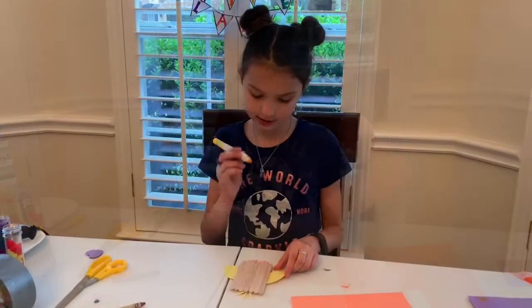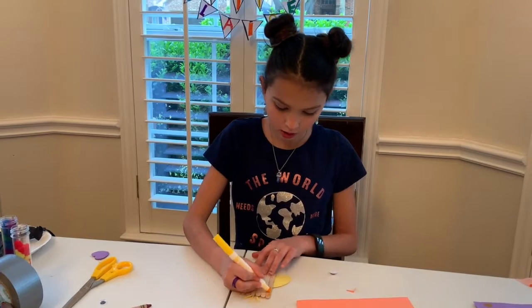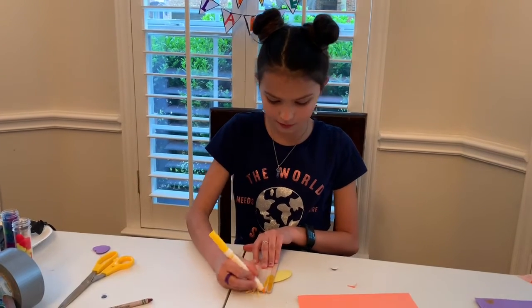Our next step is we are going to take our yellow marker and color the popsicle sticks.